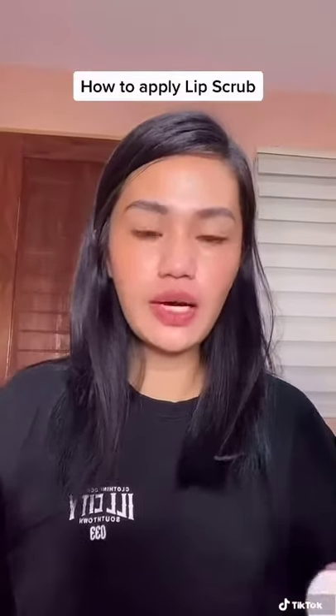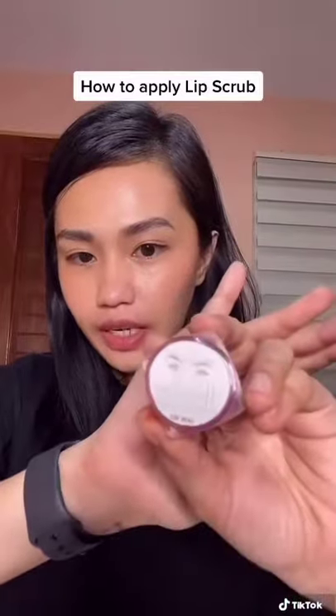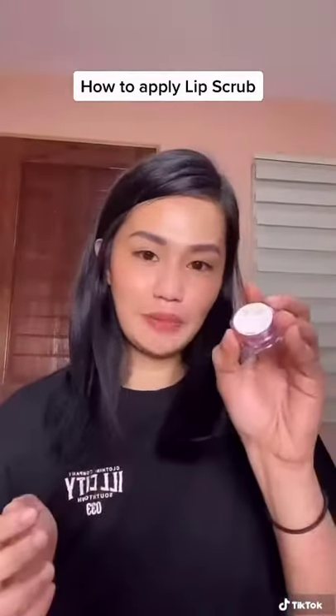Today I'm going to show you how to apply lip scrubs. We have here H.O.B. lip scrubs in dark red, and it's edible — you can eat it. All you have to do is just scoop a little amount or pinch and then rub it on your lips.